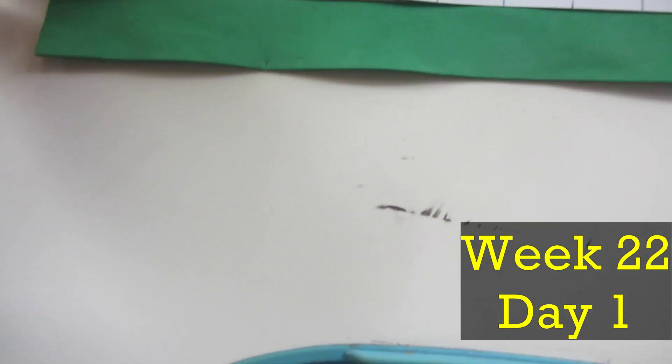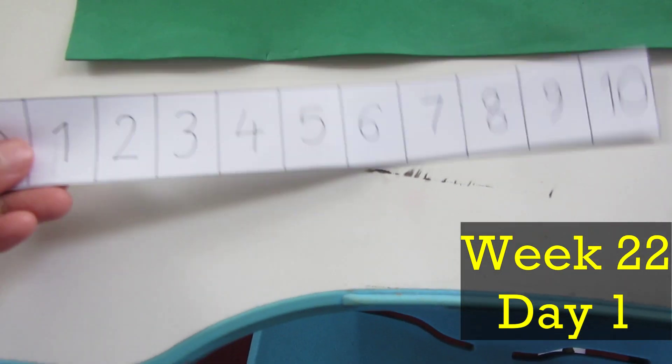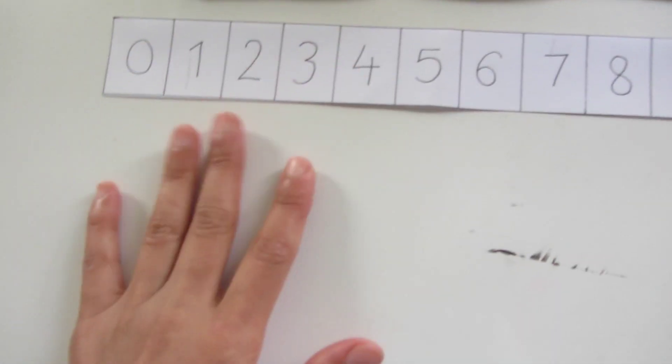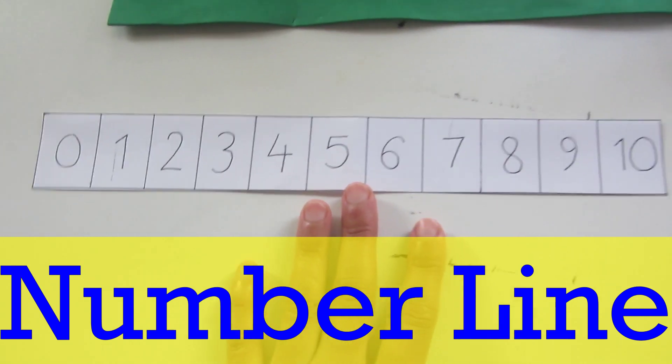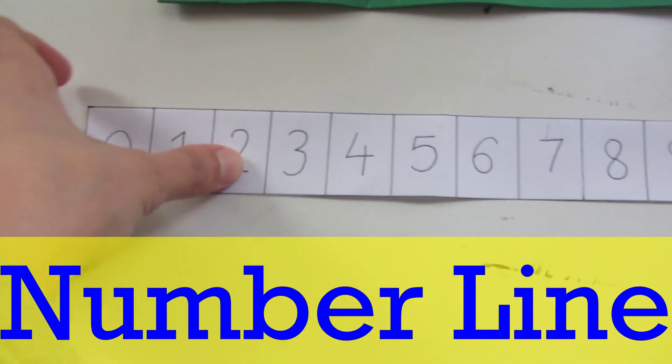Welcome back guys. Today I am going to study math lesson 6, and today we will start the number line through addition, subtraction, etc.